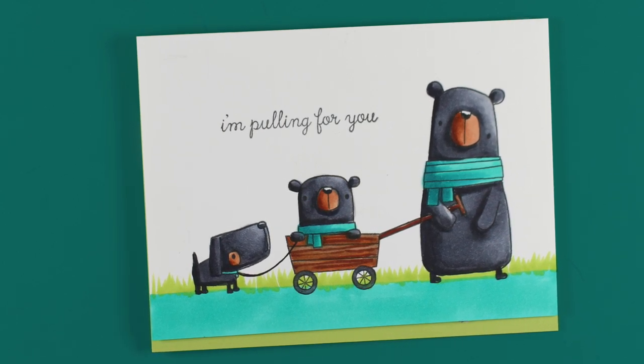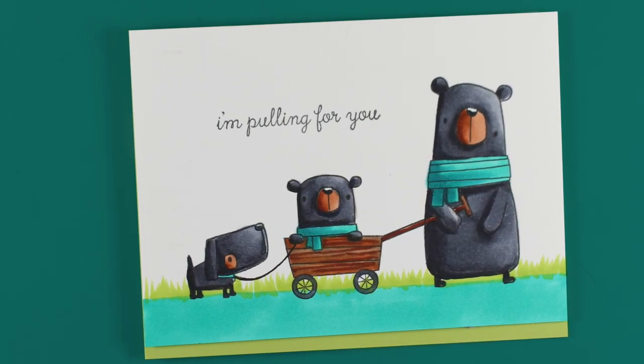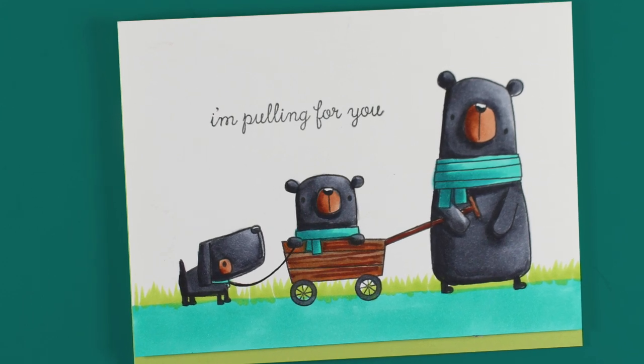Hi there, I'm Sandy Allnock and I am pulling for you with this really sweet card using Reverse Confetti stamps.